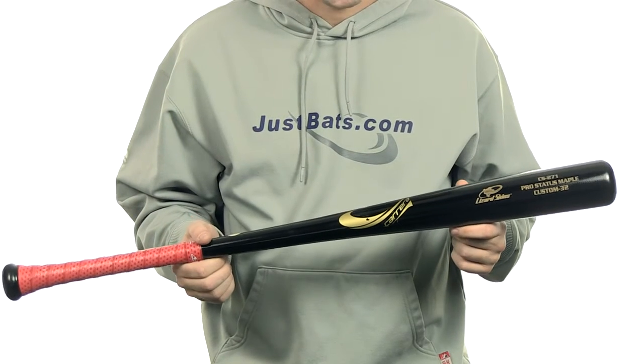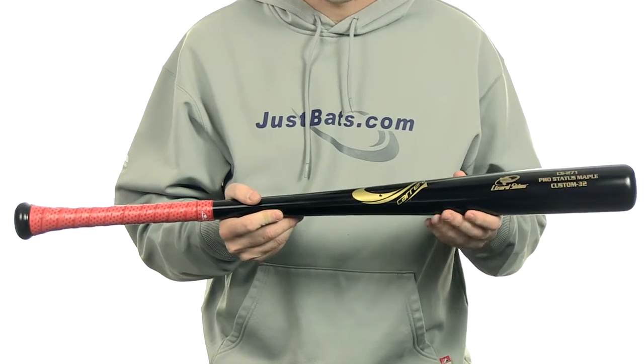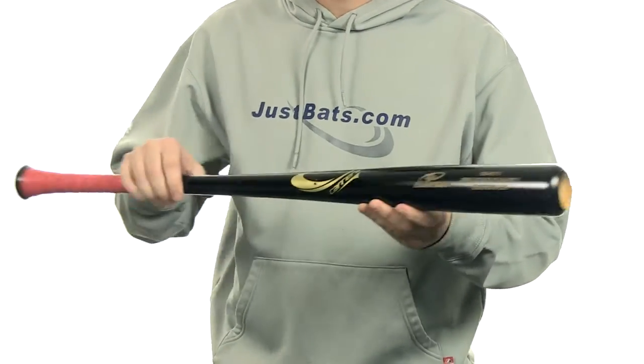Alright, the CSI 271 is made of dense North American Maplewood. It does have a 271 turning model with a medium barrel and a medium handle with a red camel lizard skin grip. This is going to have a Pro Cup and it's got a really nice balanced feel.